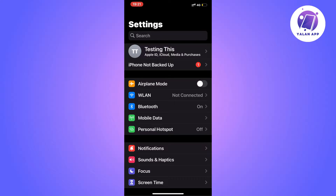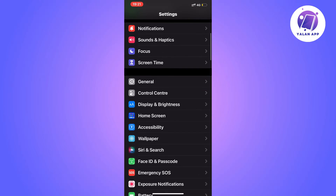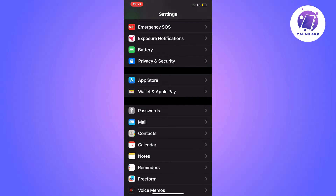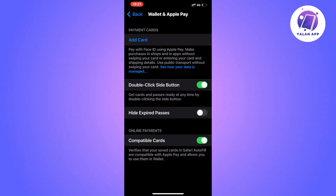The first step is quite simple. We need to go into the Settings app on our iPhone — as you can see I'm currently on my Settings app right here. Scroll down until you see where it says Wallet and Apple Pay, and click on that. As you can see we're now taken to this page.